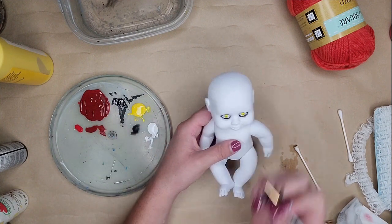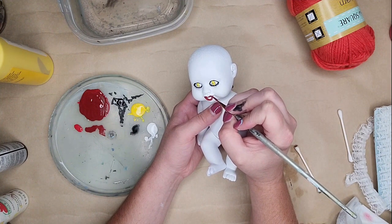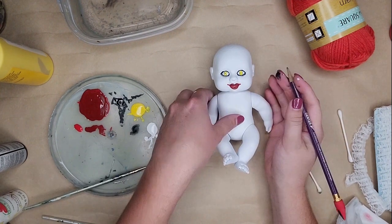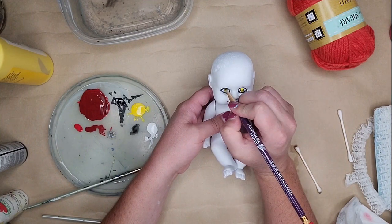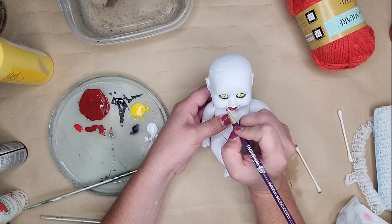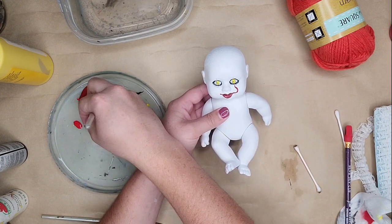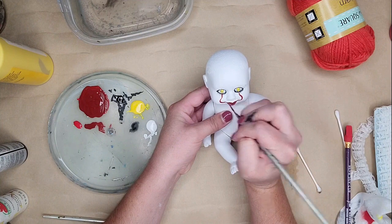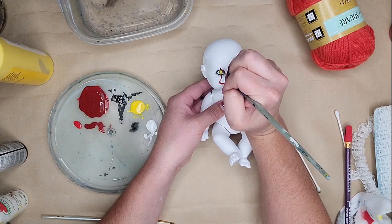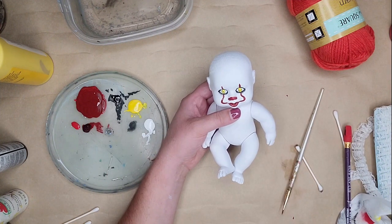I took red acrylic paint and added a little black to darken it slightly — I didn't want it too bright. I painted his lips using the guideline of the doll's existing mouth shape, filled it all the way in, then moved on to those lines that go down his face and curve out. I wanted them symmetrical, so I went in with a pencil first to draw the outline as a guideline, then traced it with my paintbrush and cleaned it up. There will be little imperfections, but that's what makes it look handmade. I think his face turned out really great.